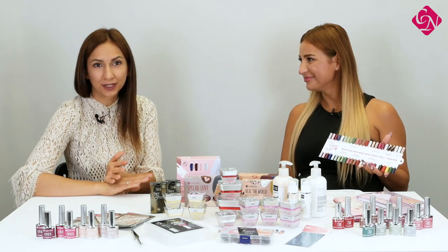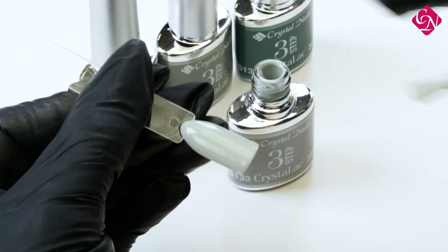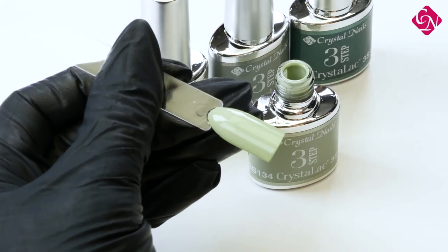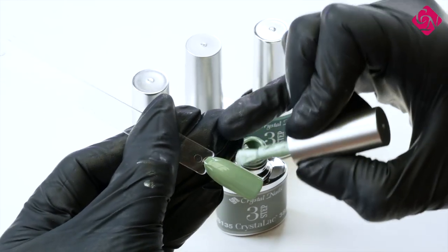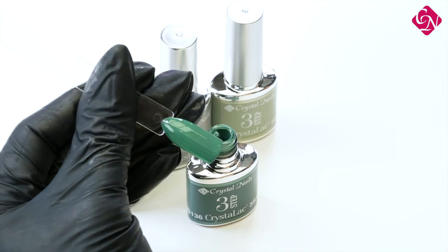Yes, especially for the fall and winter season I think all the metallic colors are coming back. In summertime we don't really use them much, but in wintertime, especially at Christmas, they are really beautiful. And on the darker green, matte is really beautiful — especially if you put some gold next to it. We will have a really nice leaves stamping pattern, and I would use it with gold stamping on the green, and apply matte top gel over everything, so we will have a beautiful matte effect but still a little bit metallic.